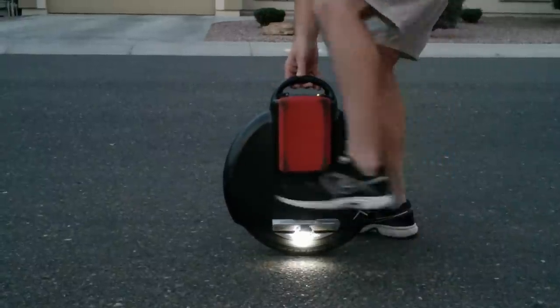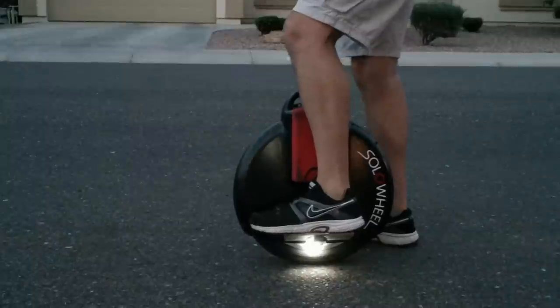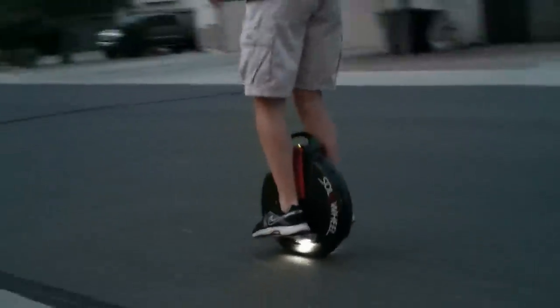To get started you just put one foot on the platform and get ready to kick off. When you kick off you put your other foot on like this. Now you're solo wheeling.